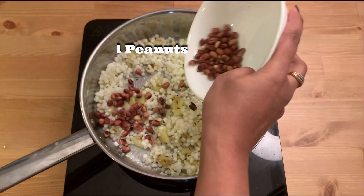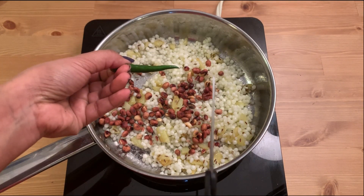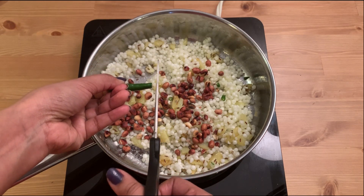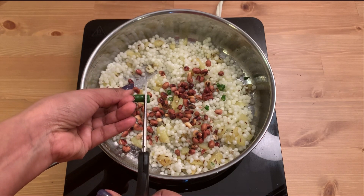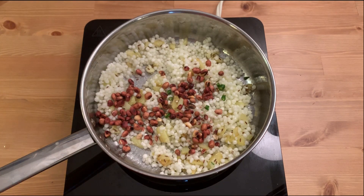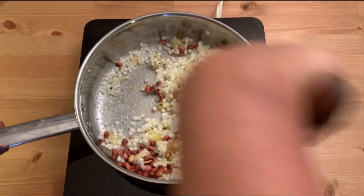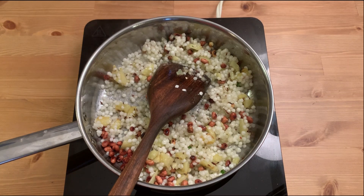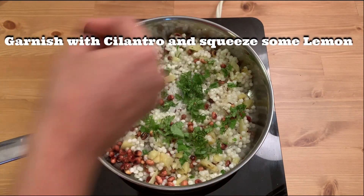Next up, the roasted peanuts. I'm also adding an optional chili — just cut it with scissors. You can skip this if you wish. Give it a quick stir and this is done. Now time to garnish with the cilantro and squeeze some lemon over it.